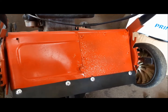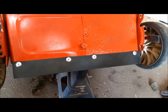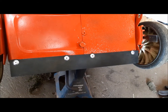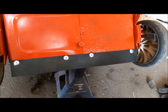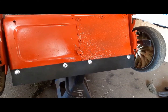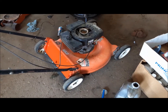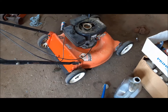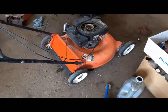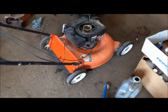I riveted a little patch over the hole in the door and then riveted a piece of rubber skirting on the bottom of it just to keep from getting hit in the face with rocks. Now I've got it lifted up, so I'll take the blade off, sharpen it, and dump the oil. I had it up in the air, drained the oil, put new oil in it, sharpened the blade, and changed the spark plug.